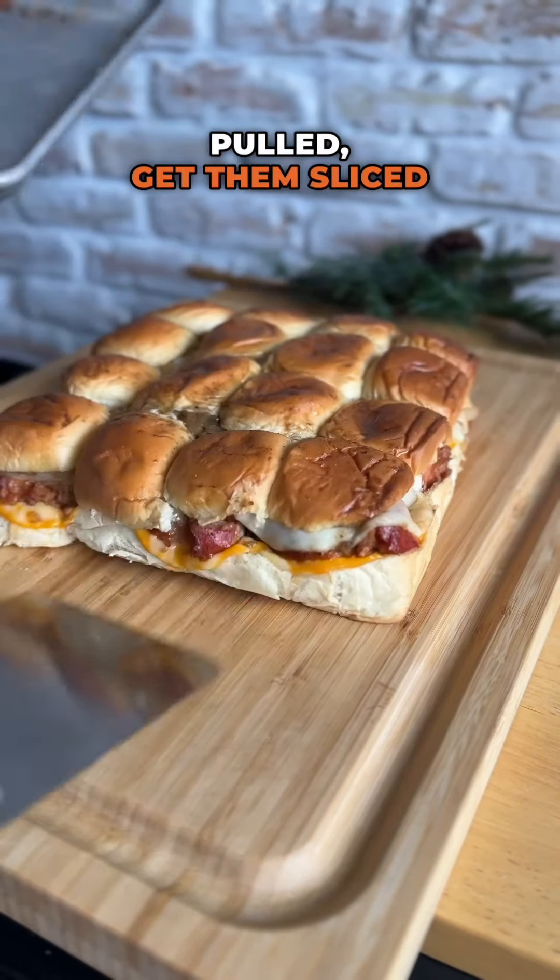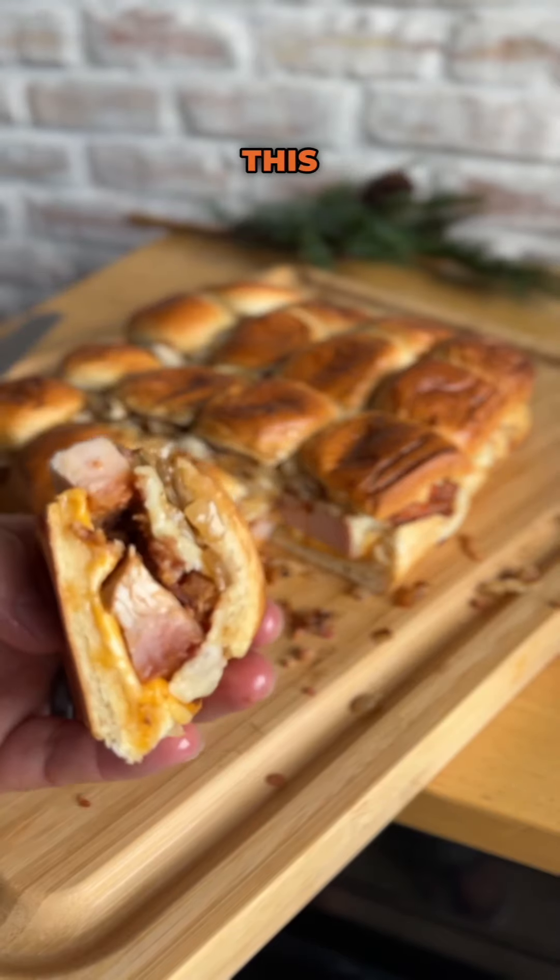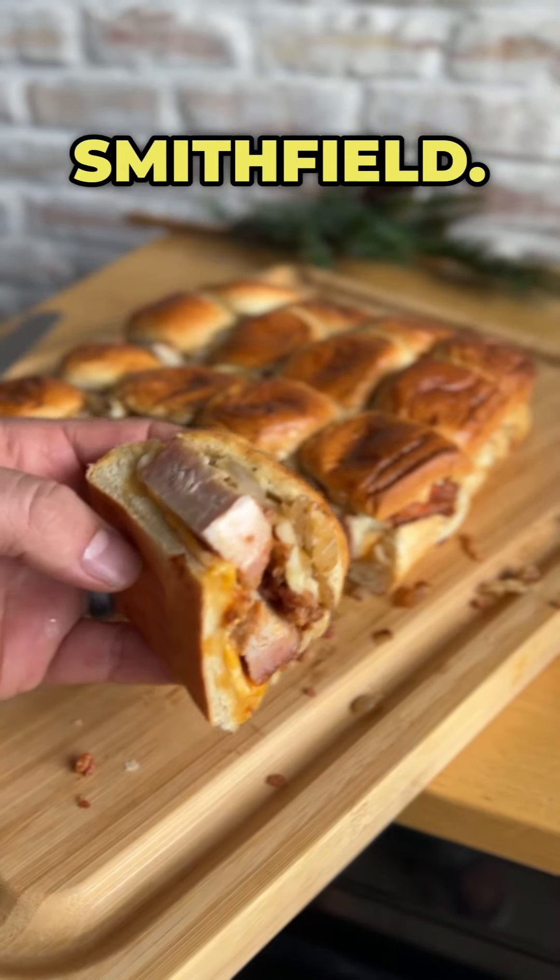Time to go ahead and get these pulled, get them sliced up and served up — absolutely beautiful. A great way to feed a crowd this holiday season. Go check out Smithfield — let's go!